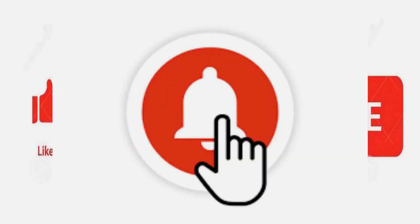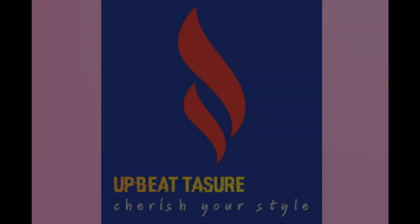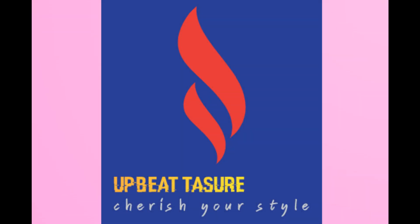Please do like, share, and subscribe to our channel and don't forget to click on the bell icon to get all our notifications. If you would like us to share our review on anything related to women's clothing and accessories, please do drop a comment.